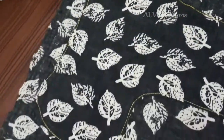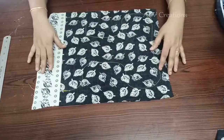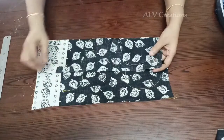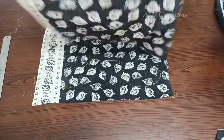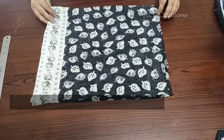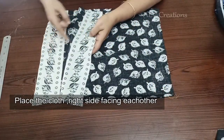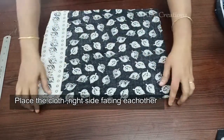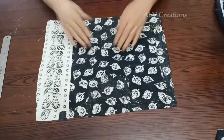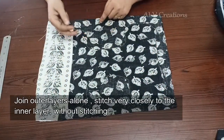Now the outer layer — join the inner layer. Place the inner layer twice. Place it in the inner layer. We are going to tie it halfway up. Then the inner layer is closed.